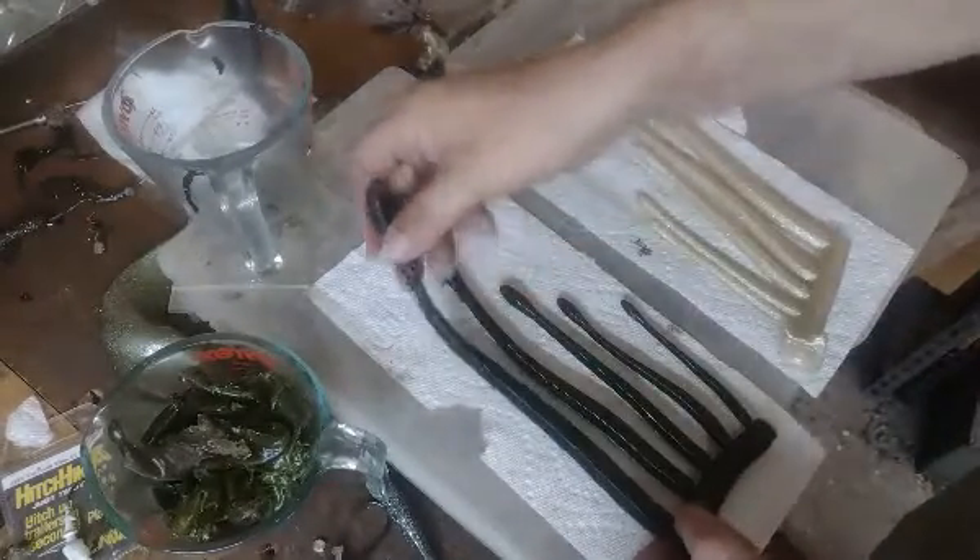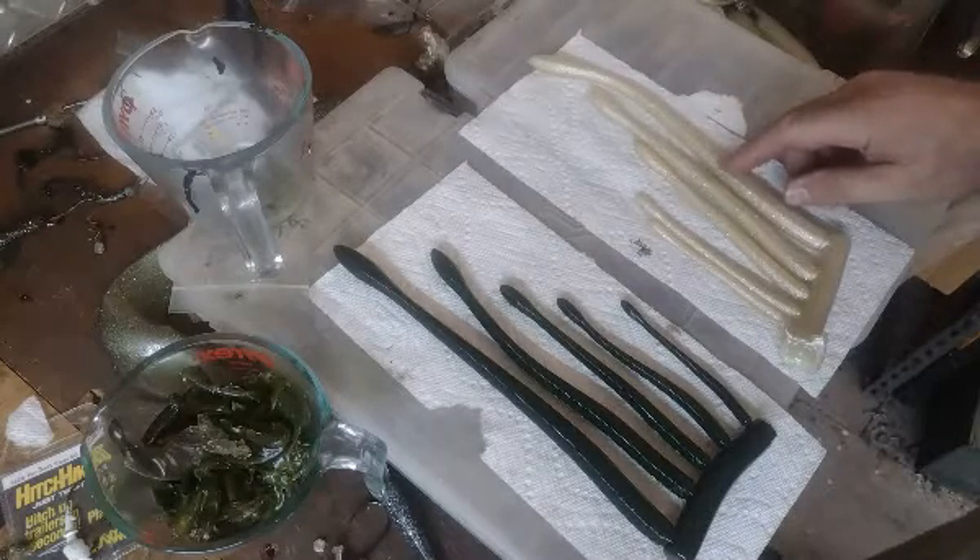If you're wondering what plastic this is, this is MF Regular here, and this is Dead On Plastics.